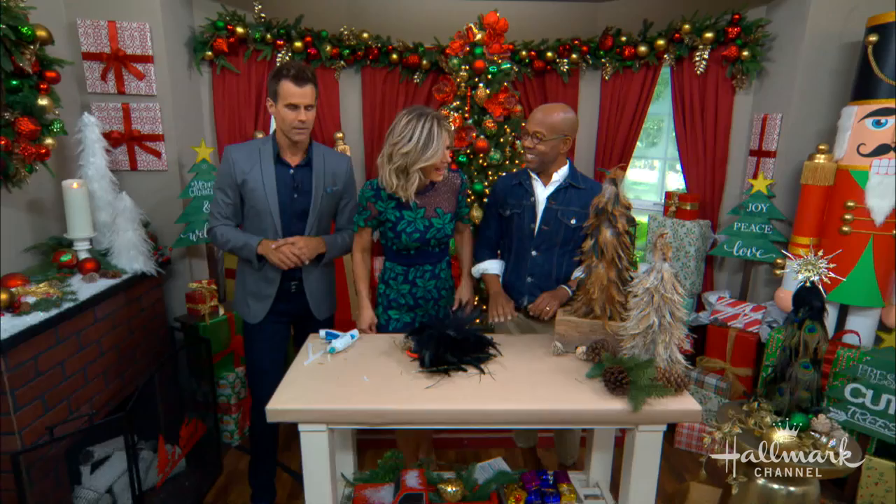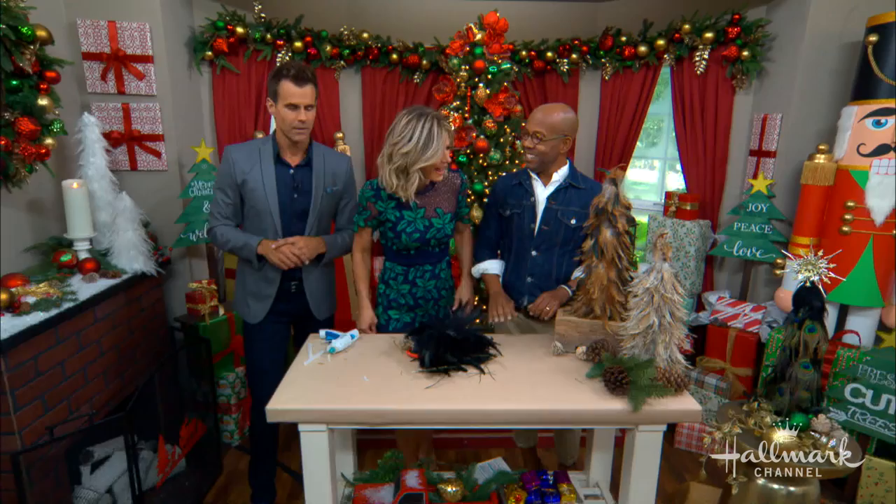Ken, you are so wonderful! We're going to pack these up and bring them with us — you're getting more bang for your buck. For full instructions, visit hallmarkchannel.com.